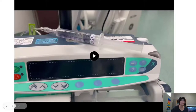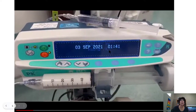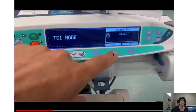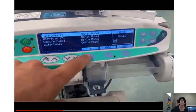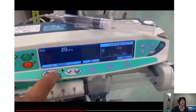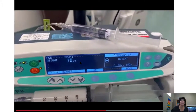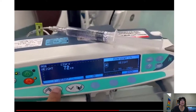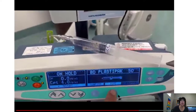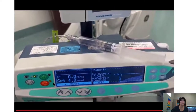So how do I program the pump? I'll find the ON switch, which launches the startup menu. It asks if I want to use TCI — you can also use this as a normal syringe pump. We've selected the Marsh model, and then we set the age of the patient. The big arrows adjust in 10s and the small arrows in 1s. When we've got the right age we press OK, then set the weight of the patient the same way. It will ask us to confirm, confirm again, and confirm the syringe — and then we're on hold. We do nothing until the patient is ready to go.